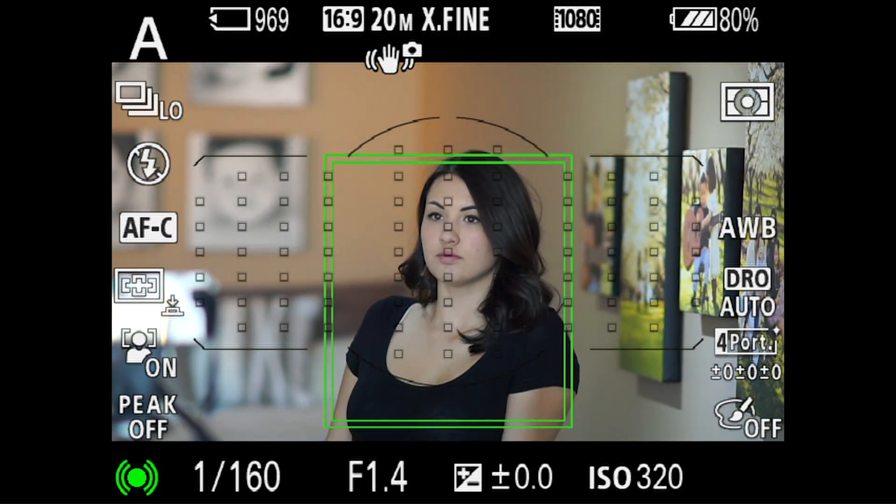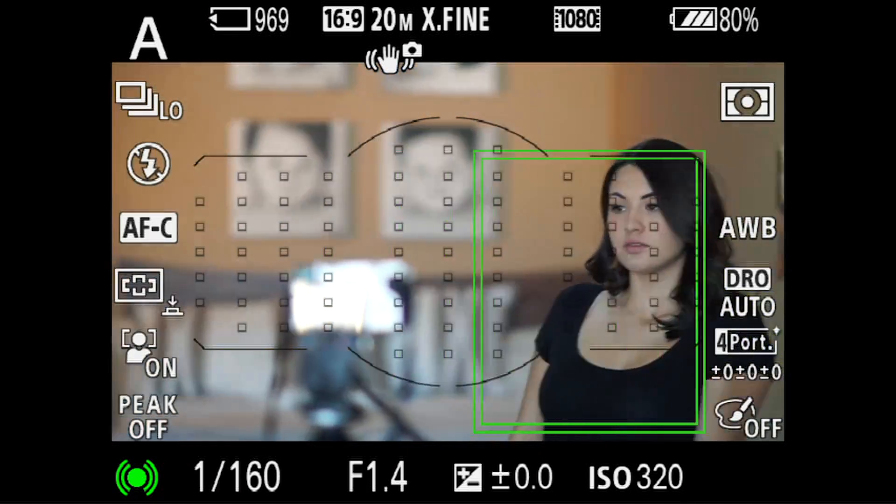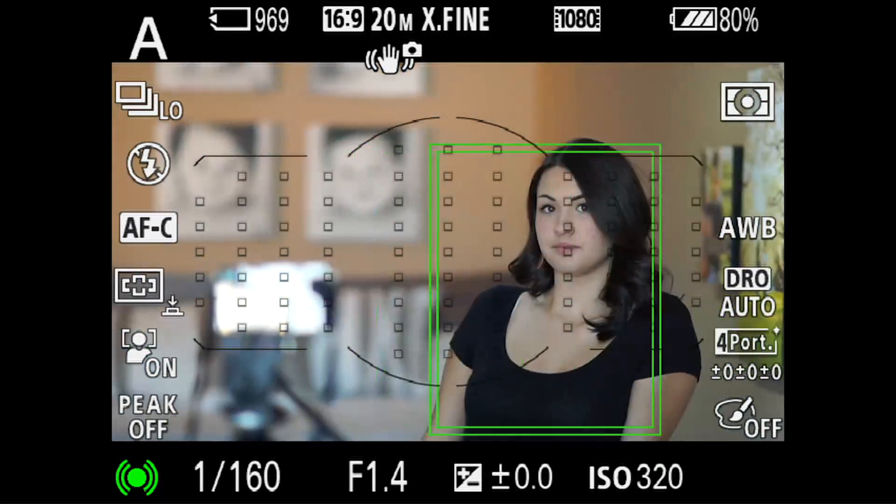With a Nikon or Canon, you would lock it, keep your finger down, and hope that the person doesn't move. It will keep that focus plane at that moment — so if you're 47 inches away and you lock it on my eyeballs, you hope that I don't move back and forth.